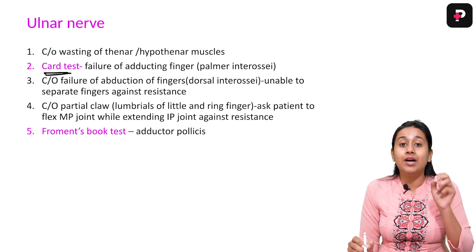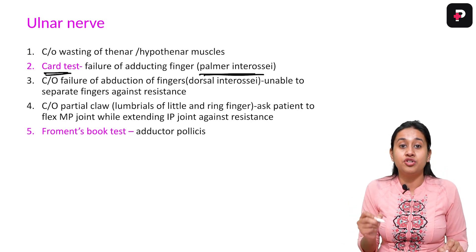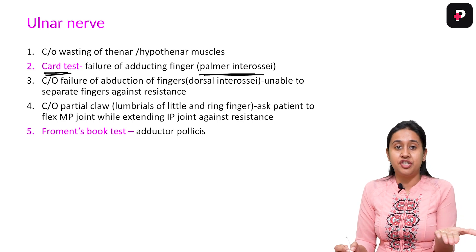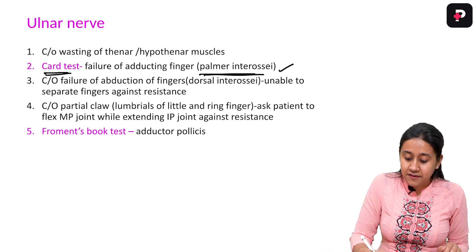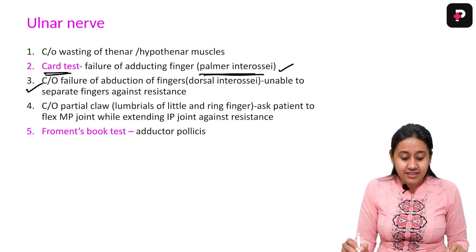The next step is the CAR test, which is done to look for the palmar interossei. The action of the palmar interossei is adduction — all the fingers come together. This is called adduction, and that is the function of the palmar interossei checked by the CAR test.